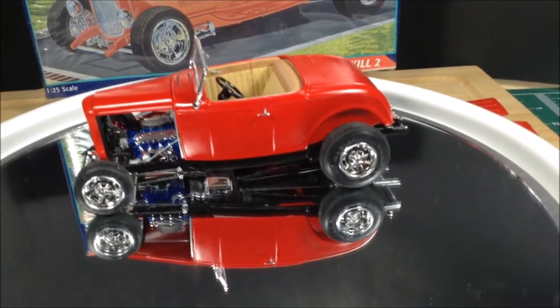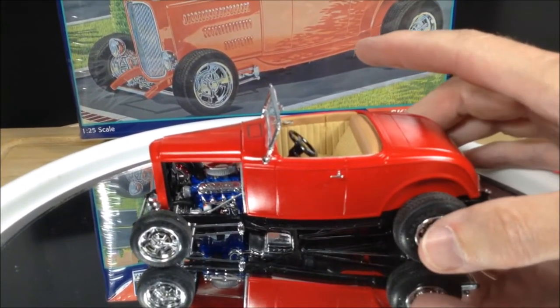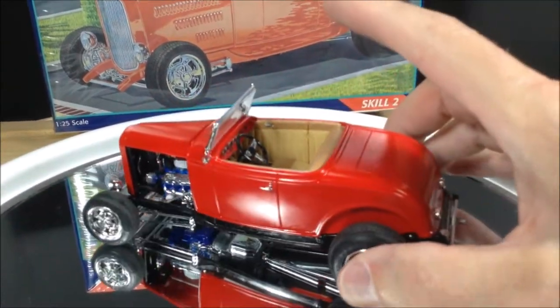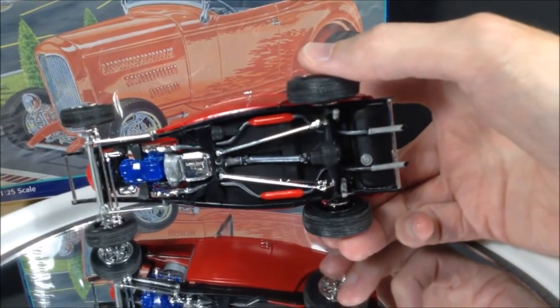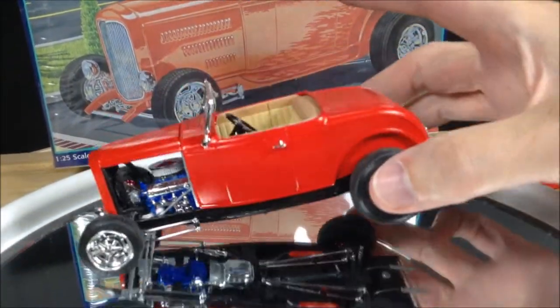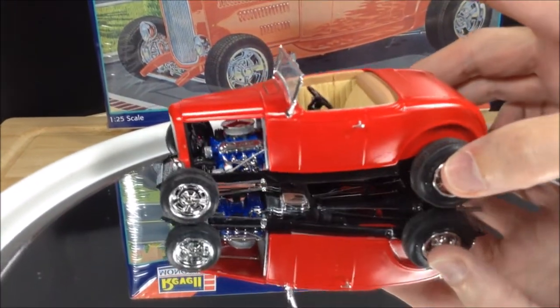Just running it around here a bit to see the underneath — I've got the door handles on, rear tail lights, underneath I have my drive shaft, everything's in there, mufflers, everything's on. You can see the engine in there with the air filter, looks cool.